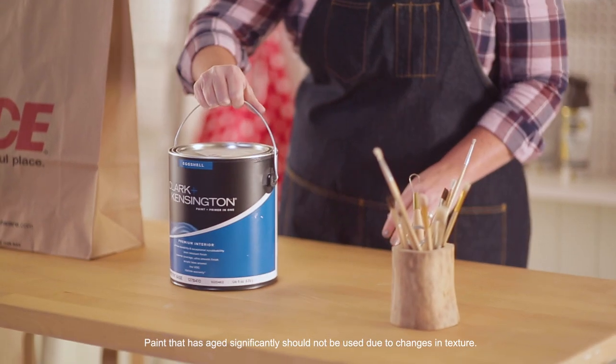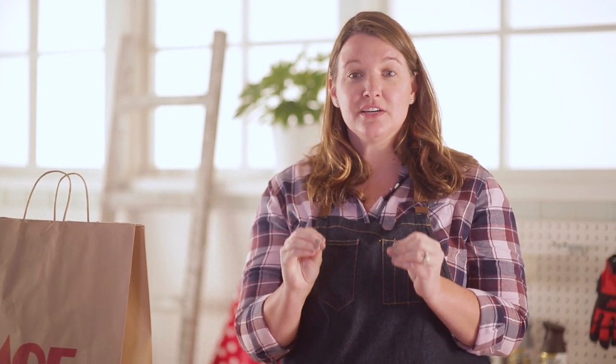We've got Clark and Kensington paint. I came across this hot trend where you apply paint using a kitchen sponge, but it's not your typical 90s sponge wall — sorry mom. This technique brings a unique look to any wall just by using the sponge.